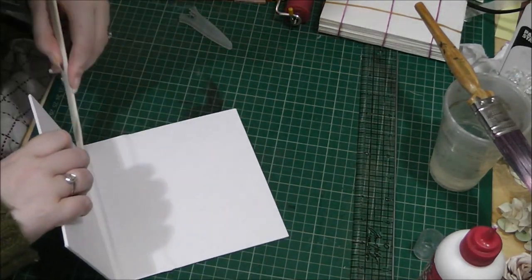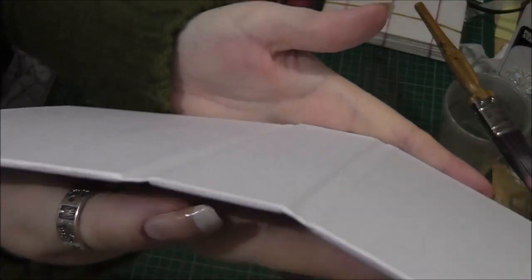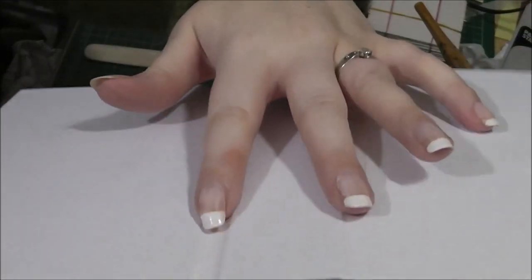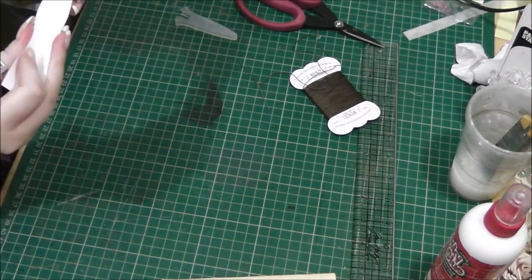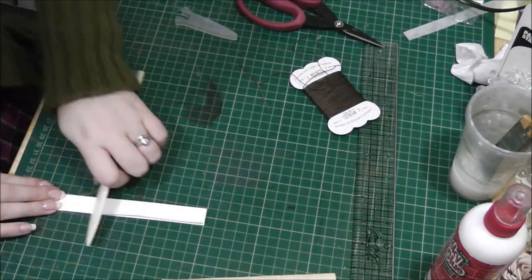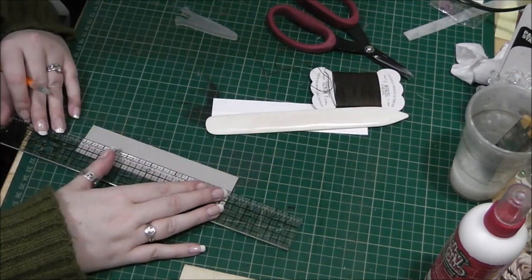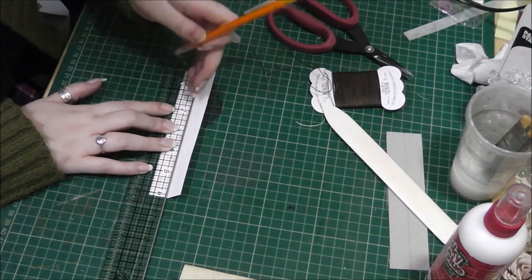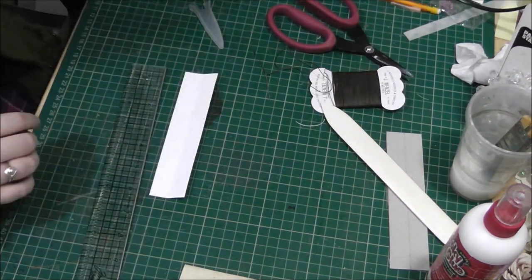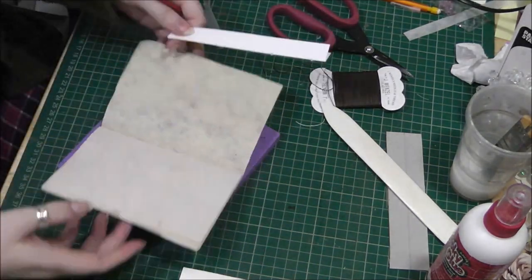Now certainly the three-hole pamphlet stitch works very well, but I was concerned that with three holes, a smaller piece of paper might only get one of the stitches. So here you can see I'm just burnishing everything to make sure that the wee gullies at the front of the book are well impressed. Now I'm making a template to punch the holes in my signatures — there's going to be four holes — and I'm also doing a template for the spine piece. I'm finding the centre, which is where the centre signature will go, and measuring out where the holes are going to go in the signatures.